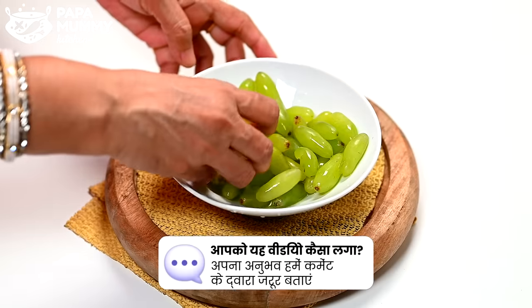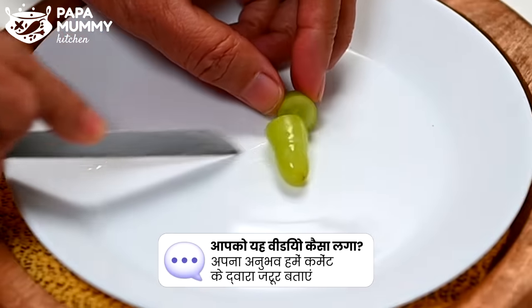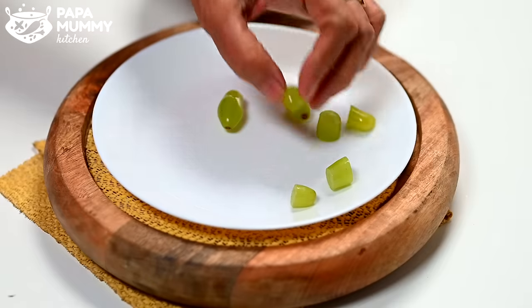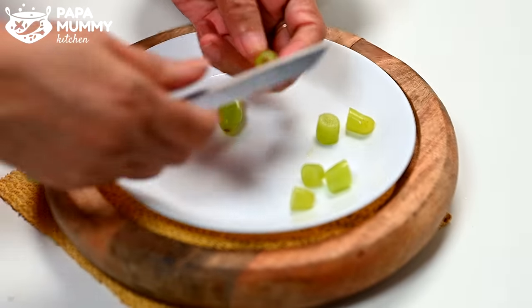We have to leave it on the side. So we have to cut the pan and cut it in the pan. Then we have to cut the pan in the pan. When you are in a small way, you can do two parts. Then you can take the leaves out and put them in there.